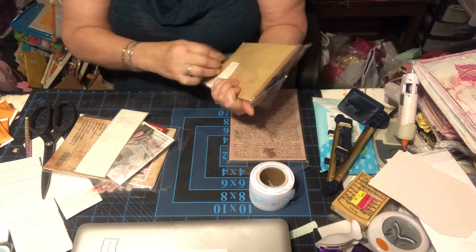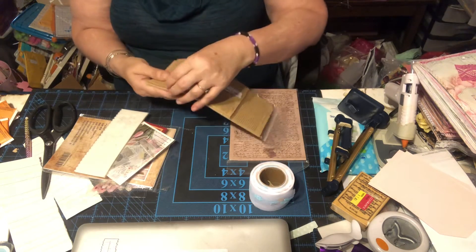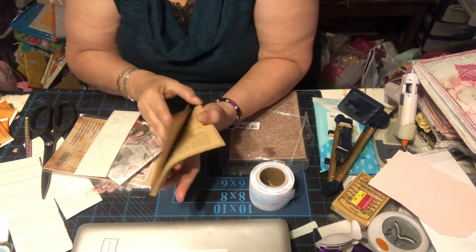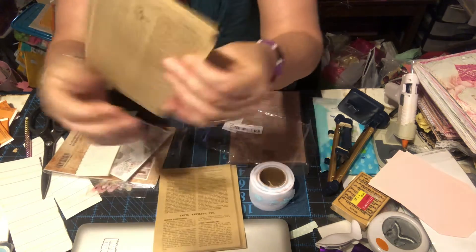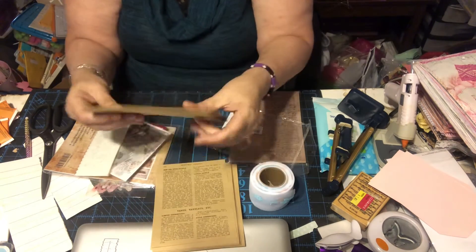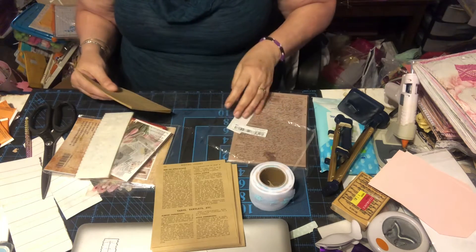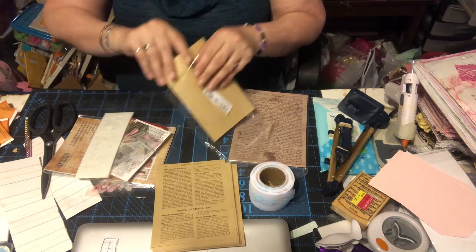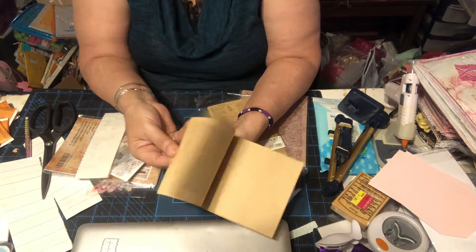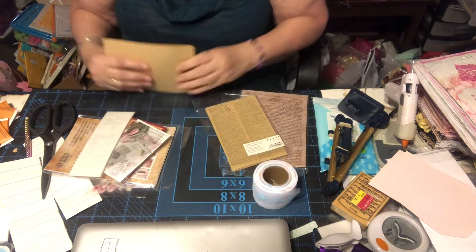Over here we get some more — I don't remember exactly since this was a while back, but I think these are book pages and these are the smaller ones. These are dictionary pages and you get all of these — maybe like 30 of them, and they're all dictionary pages. Then you get the bigger ones which are book pages, and you get maybe 30 to 40 of them. Oh, look at that one — music!